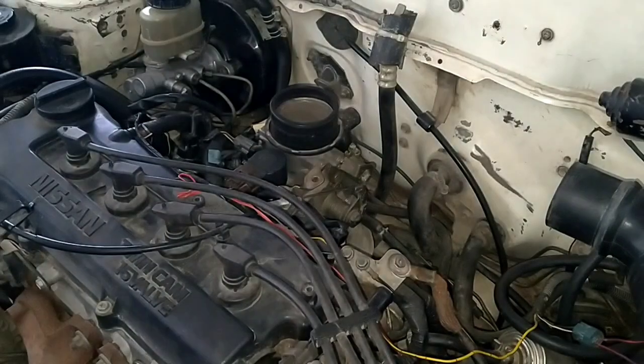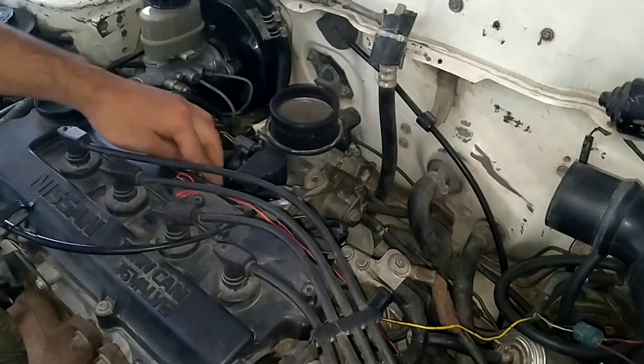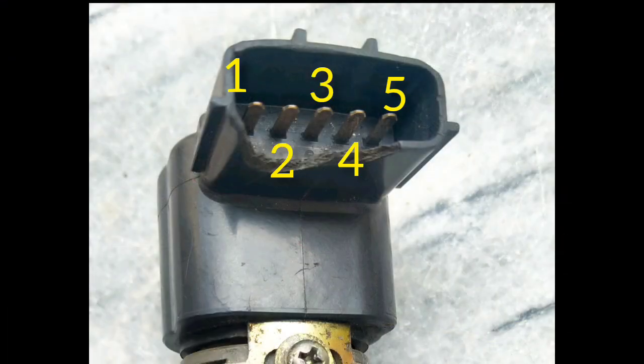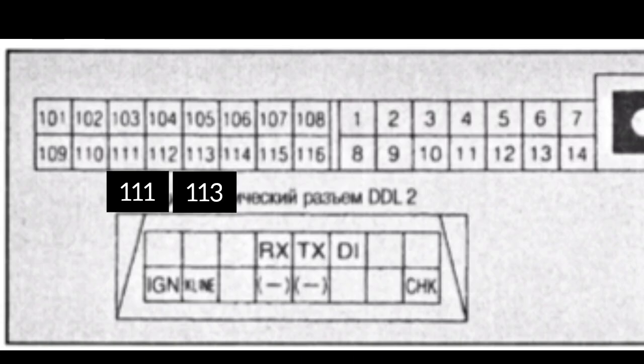First, remove the air filter and then unplug the clip of the idle control valve. Before going into the detail, I will show you the pins of the idle control valve. There are five pins, which are sequential and connected with the ECU wires.